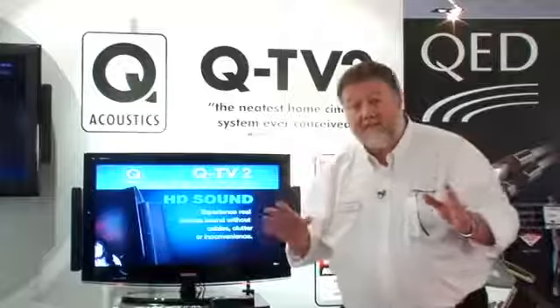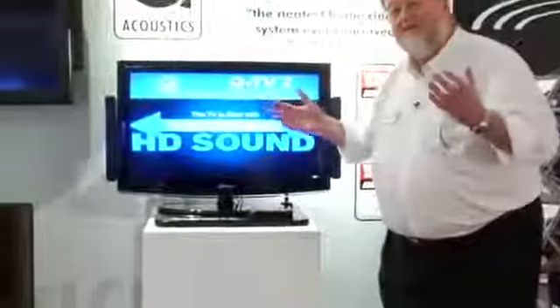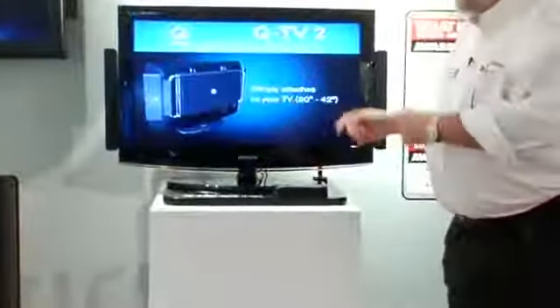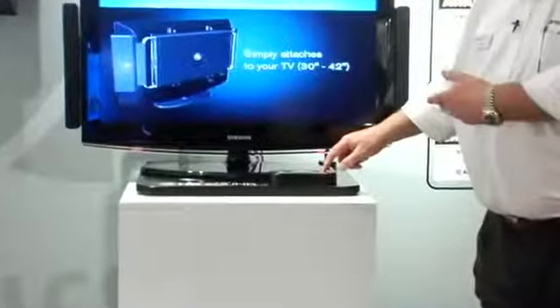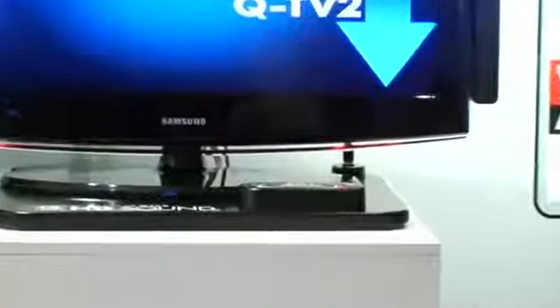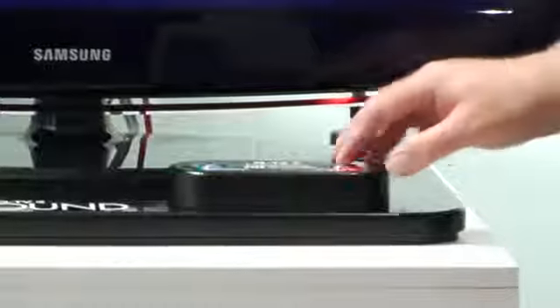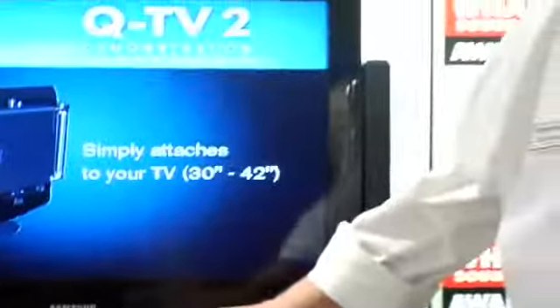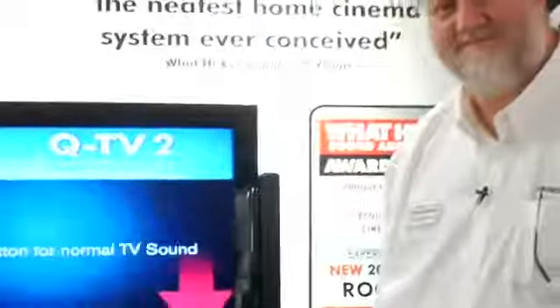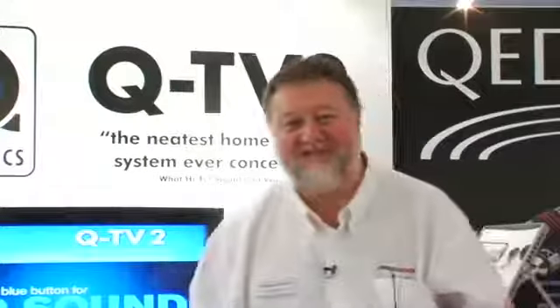For the big department stores, we've designed a demonstration plinth so that consumers can just demonstrate the product to themselves. Because this is the ordinary TV sound from this particular television — and that... it's pretty convincing, isn't it?